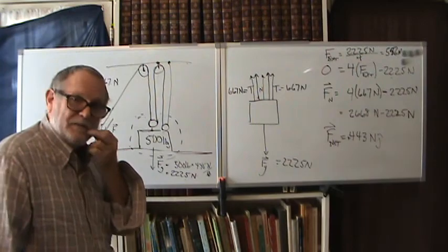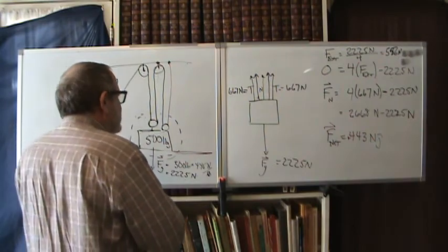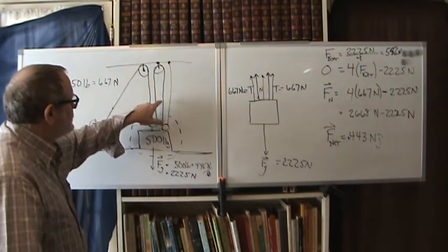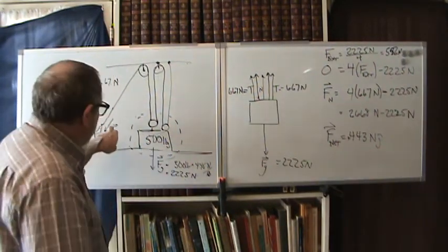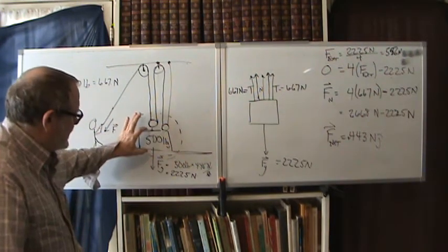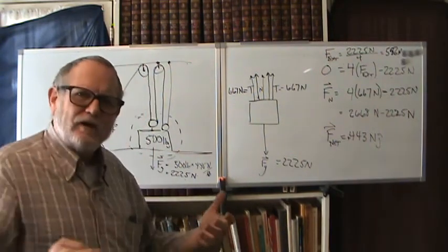There's no free lunch though. The price you pay is distance: if you have four ropes pulling on the block and you want to lift it one foot off the ground, you have to pull four feet of rope — shortening each rope segment by one foot. So you use a smaller force but must pull over a longer distance.